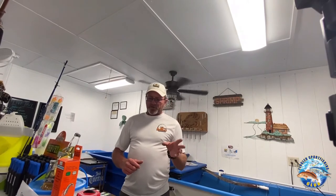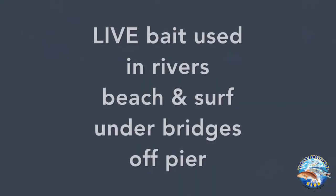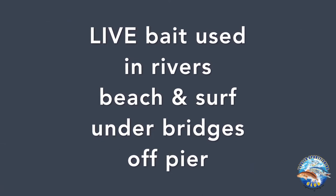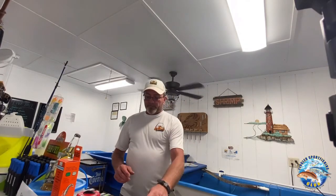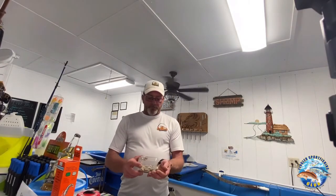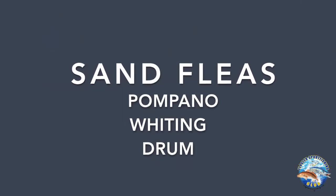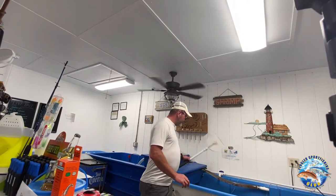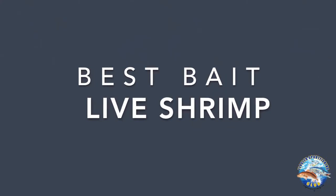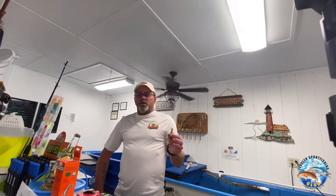A couple of the first things I'm going to talk about is live bait. You can pretty much use that in the river, from the pit, the bridges, the pier, the surf. The first thing I have here is a cup of sand fleas. It's great for pompano, whiting, and drum. Another live bait is live shrimp — this is great just about anywhere you would want to fish.